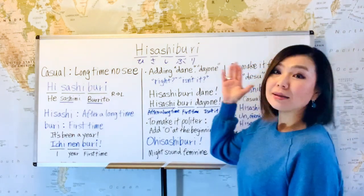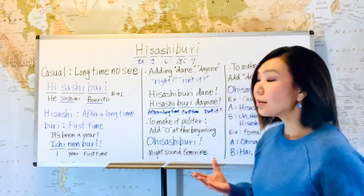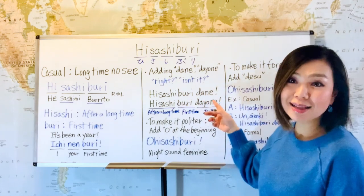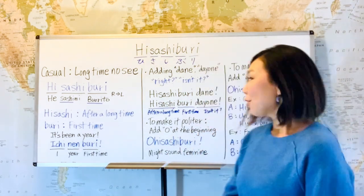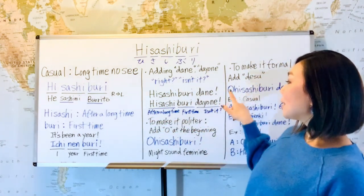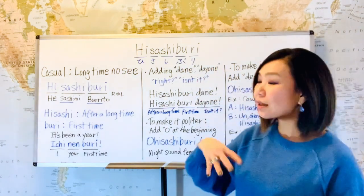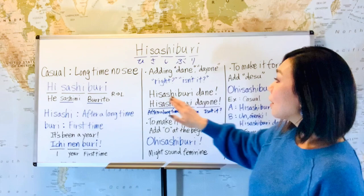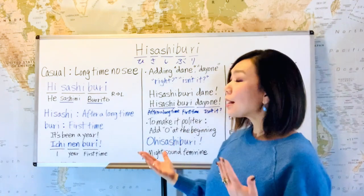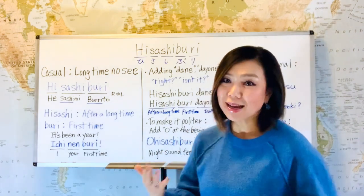You can add 'da ne' or 'da yone' after hisashiburi. It gives the nuance of 'right?' or 'isn't it?' So hisashiburi da ne means 'long time no see, isn't it?' And hisashiburi da yone is the same. The 'ne' gives that feeling of 'right?' or 'isn't it?' Without 'ne' — hisashiburi da, or hisashiburi da yo — it sounds more like 'long time no see indeed,' or 'it's been a long time.' So 'ne' is an important part.